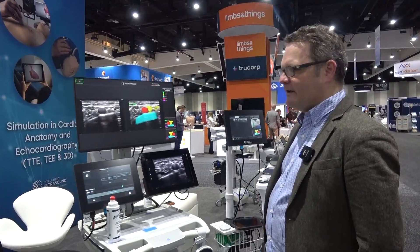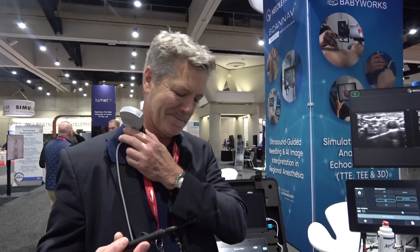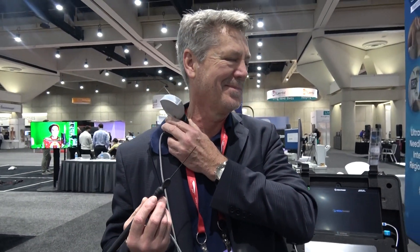So if you look at the system here — this is Gerry, by the way, who's helping me by doing the demo. He's very adroit to be able to do this one-handed on his own.